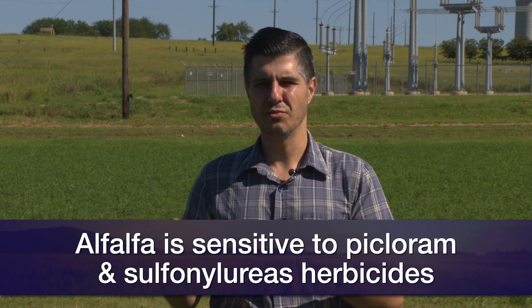Depending on your soil type and the age of your old stand, there may be some chemicals produced from the last alfalfa stand that can inhibit new seedlings. Also, go back 36 months or three years in your management history and see if you had applied picloram or sulfonylurea type herbicides. Alfalfa is very sensitive to those types of herbicides, and you may have a problem establishing alfalfa if residues remain in the soil. So if you had applied those, please go and do a herbicide bioassay and make sure the soil is completely free of residues before planting.